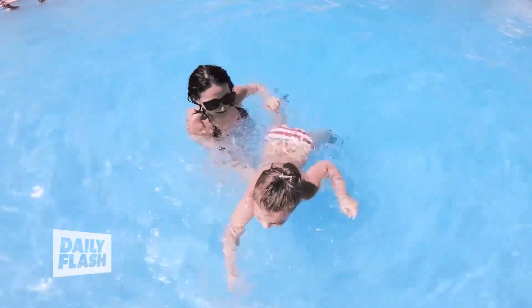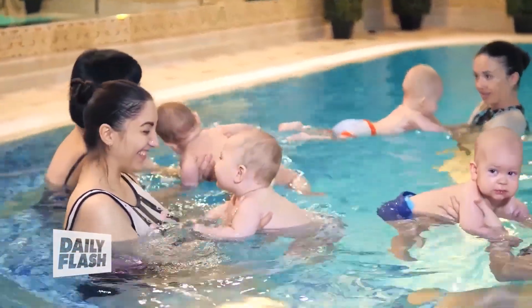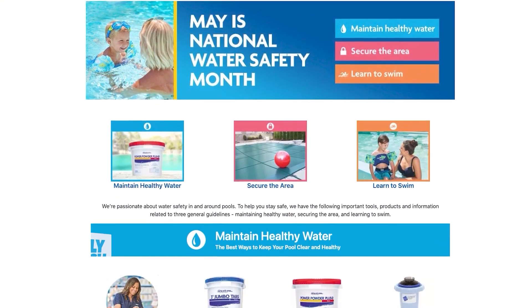How can you make sure that you check off all of these three boxes? You can go to Leslie's. Leslie's has a team member waiting to help you with free in-store water tests. All you have to do is bring your water in and a team member will help you to make sure that you have a clean, balanced pool this summer. Check out more tips and tricks at Leslie's website and have fun this summer.